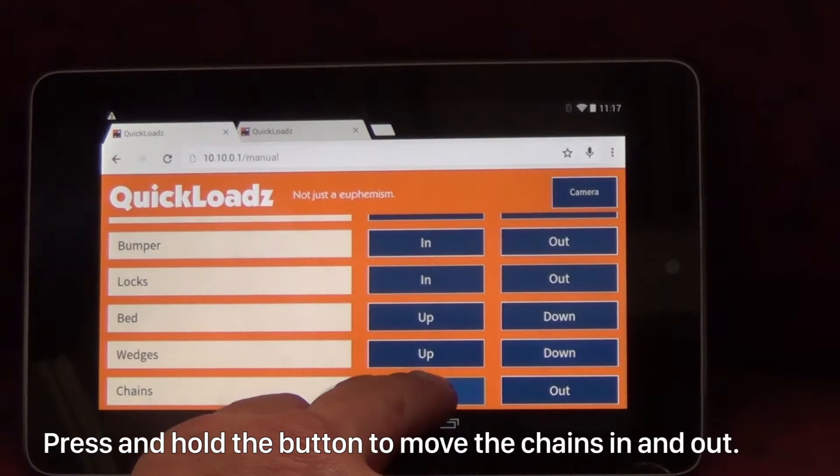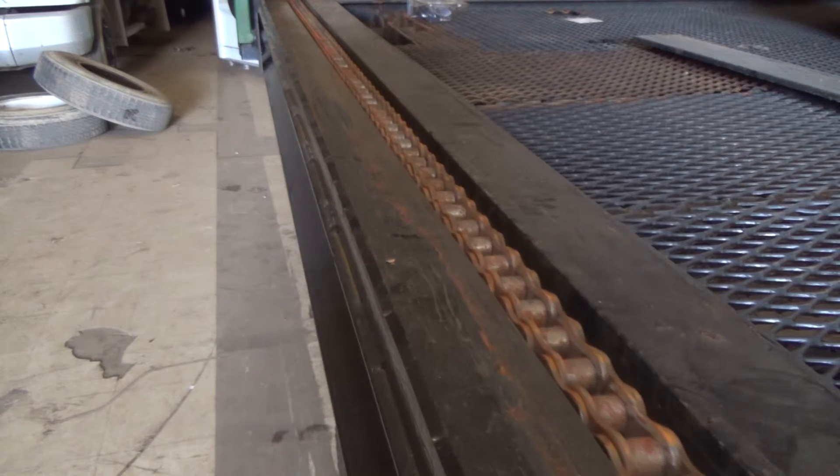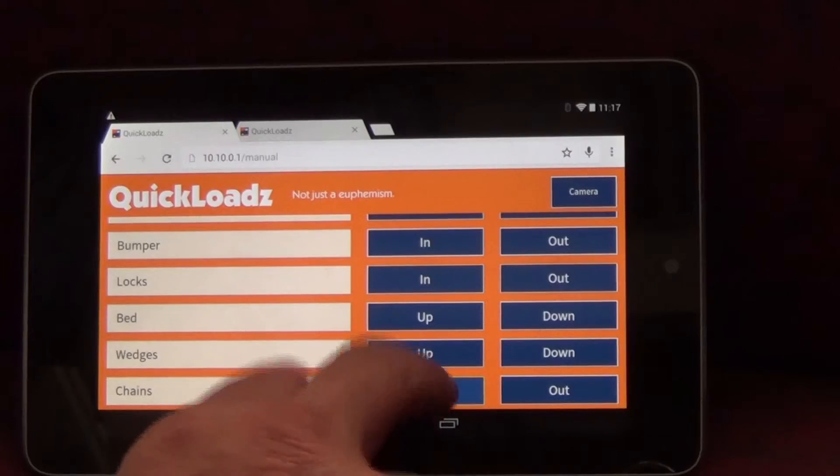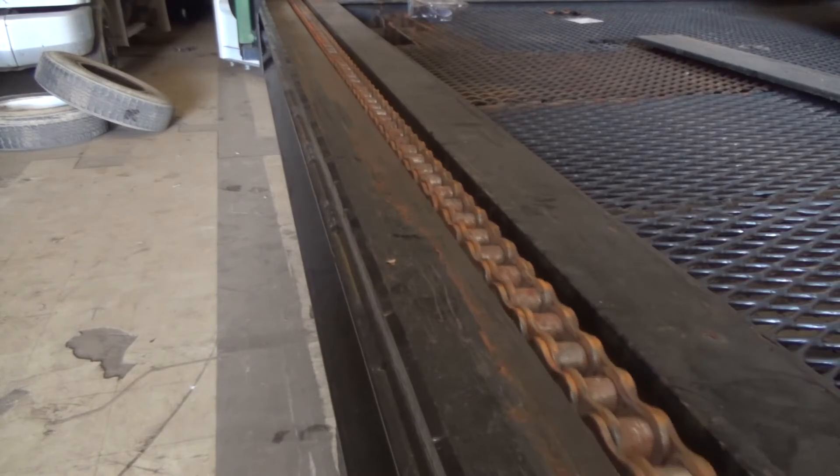Press and hold the button to move the chains in and out.